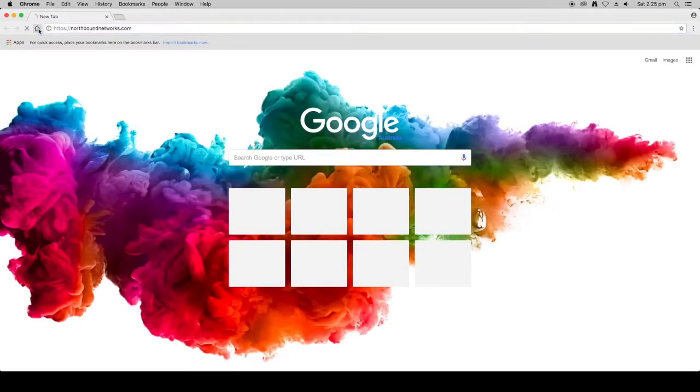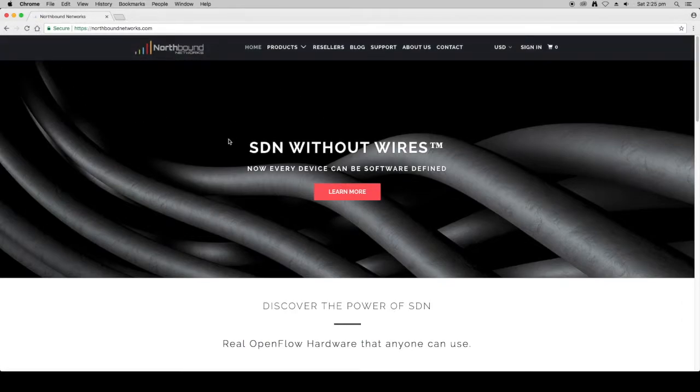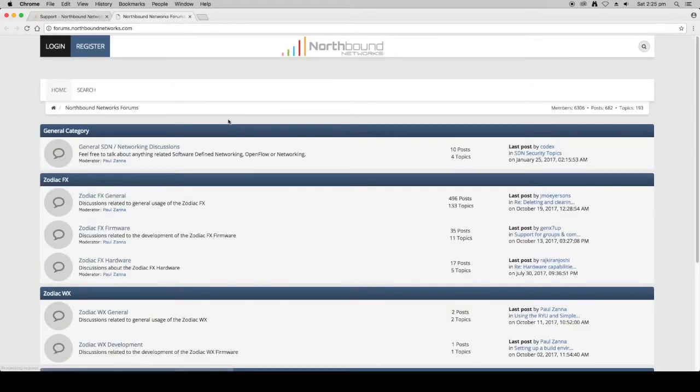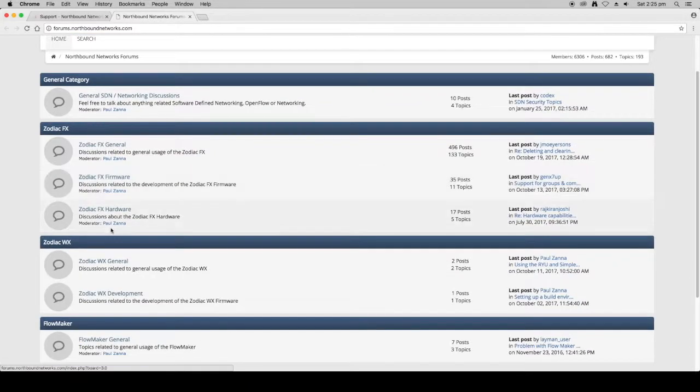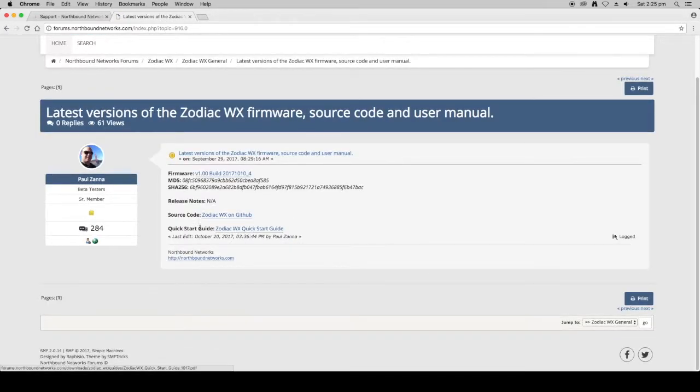You can get the quick start guide from the Northbound Networks forum. The quickest way is to go to the Northbound Networks home page, click on Support in the menu bar, then Support Forum. In the Zodiac WX section of the forum you'll see Zodiac WX General, and the first post is the latest versions of the Zodiac WX firmware, source code, and user manual. Click into that and at the bottom you'll find the quick start guide.